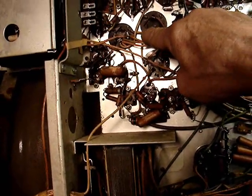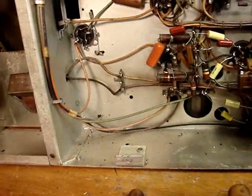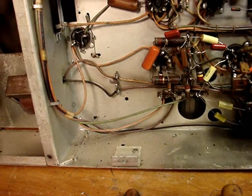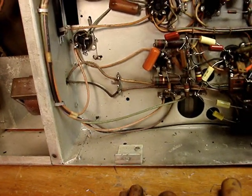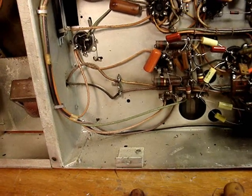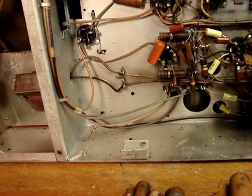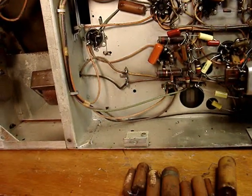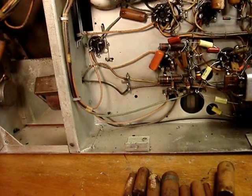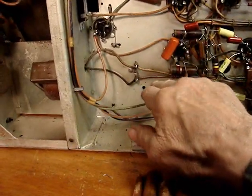Only one of these capacitors is actually grounded to the chassis; all the rest go to a common which is minus 100 volts. So I'm going to have to run a lead from here through here somehow down to that terminal strip to accommodate the 72-microfarad capacitors — which is a 33 and a 40 in parallel, coming to 73, close to 72. As mentioned by other rebuilders, I think there's a lot of leeway in these old chassis.